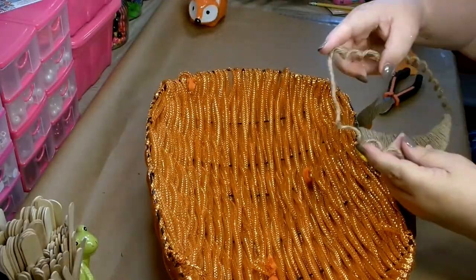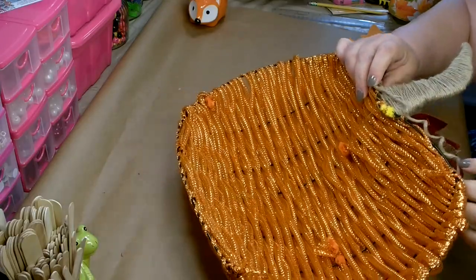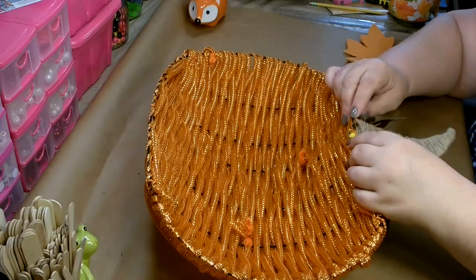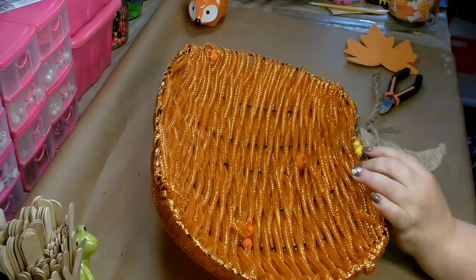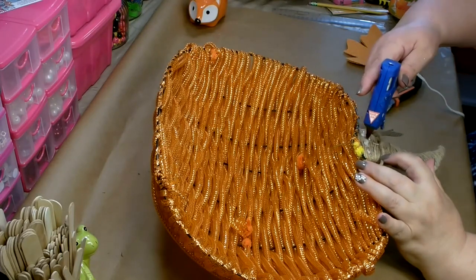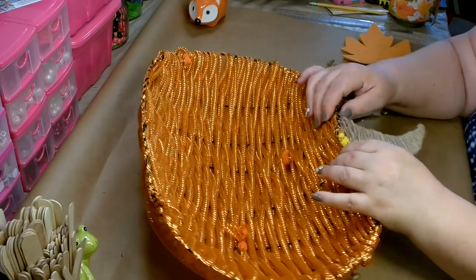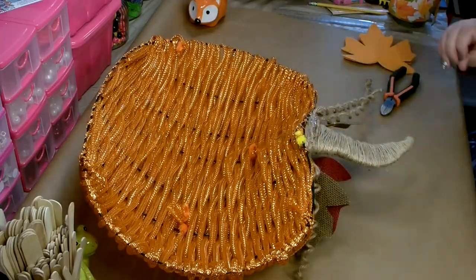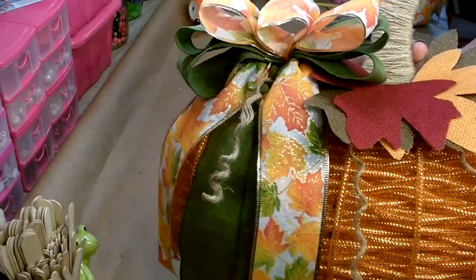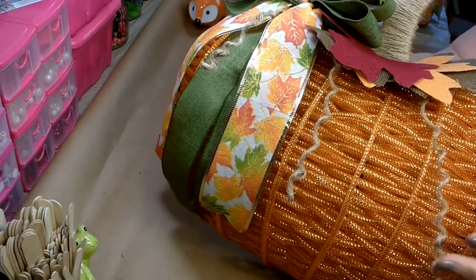Now I'm going to take the flat part of the tendrils and glue it to the back of the stem, then pull the tendrils forward. Where the flat part is I'm going to glue that down. Make sure that is thoroughly dry before we adjust anything. I am all done and I'm really happy with how it came out. I went ahead and attached my bow — I think it looks really cute, I really love the tendrils.